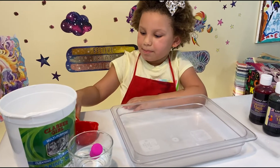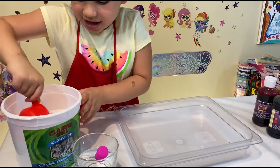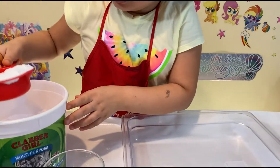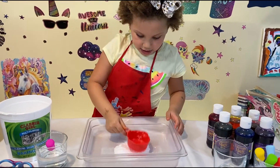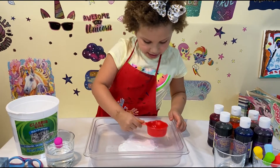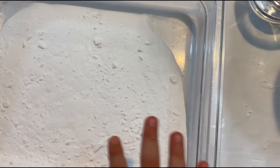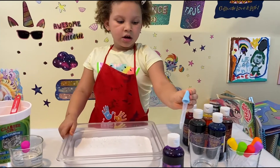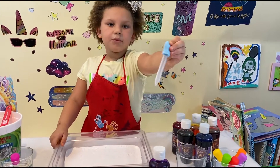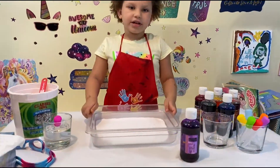Okay guys, so let's get started by putting our baking soda. We need one scoop, so we do that. Put it inside. Now I'm going to need to flatten it up. Okay guys, so we shake it all over before we can get it all over the pan. So we're going to need watercolors with water droppers! So let's get started.